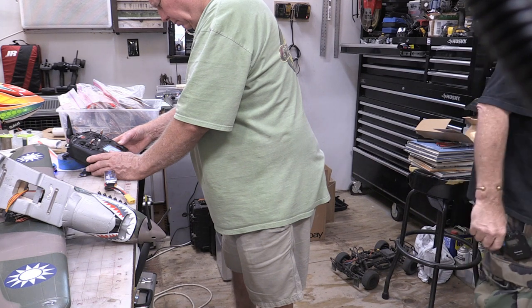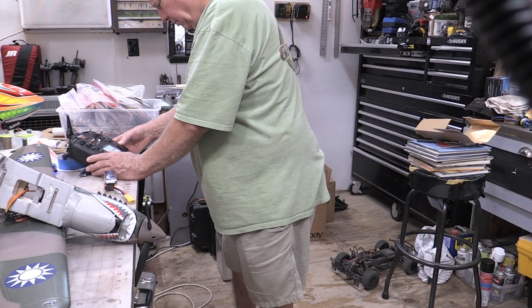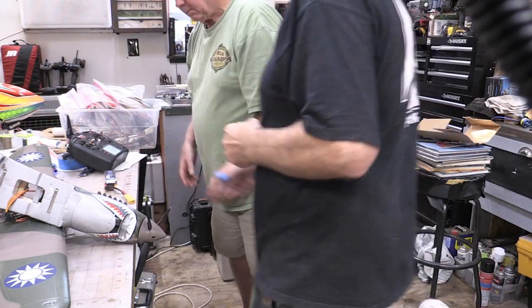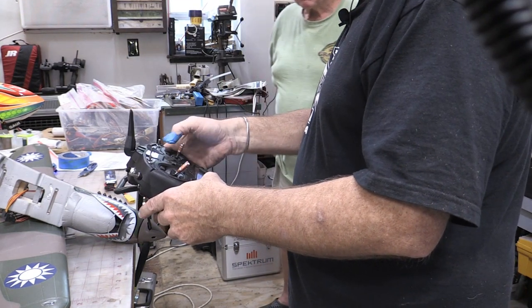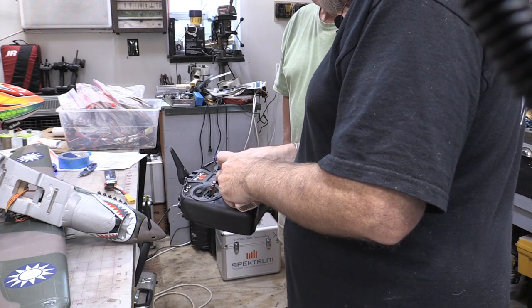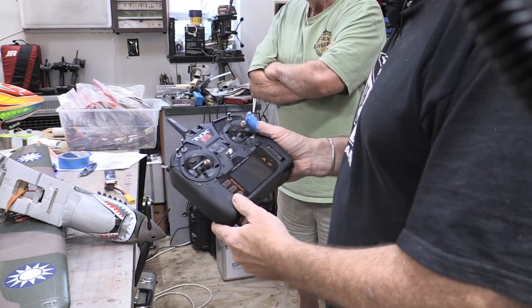This is the fast way of doing it — you can get a lot more detailed. This is the first time I've ever worked with one of these little NX radios. The on/off button is right here. We're going to start off and see if you can see this thing.